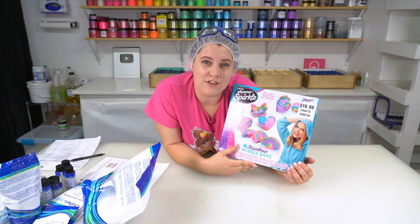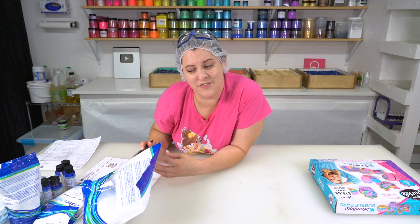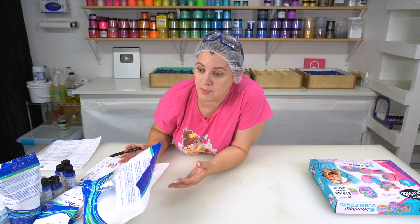I paid $8.49 for this kid's craft kit at Hobby Lobby because it was on sale. And for this bubble bar kit, I paid $40.44. At least the shipping was free. Let's begin with the children's kit.